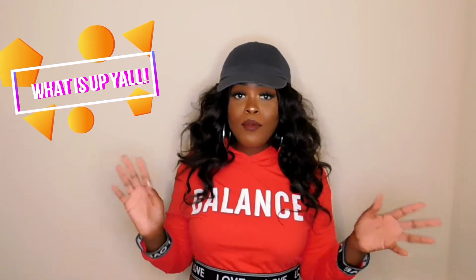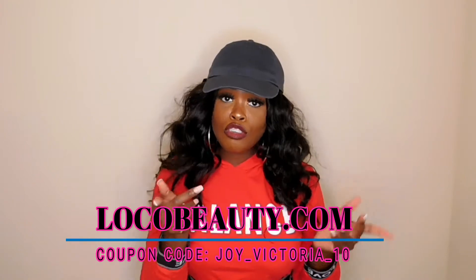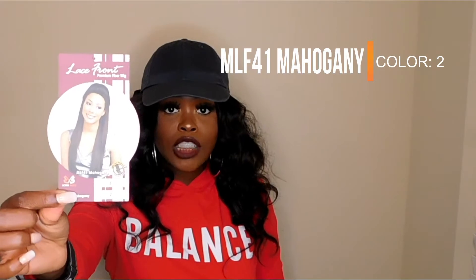So today I have another wig brought to you by localbeauty.com. Y'all go ahead and use my coupon code Joy underscore Victoria underscore 10. So y'all, this wig right here — I'm gonna go ahead and get into it. The wig today is MLF 41 Mahogany, and the color I have is number 2. And this is her care card.